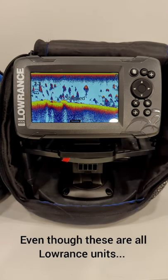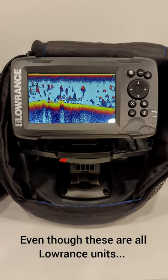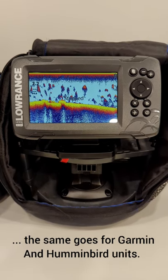Hey guys, in this video I'm going to give you the main reason why you shouldn't be buying a 5 inch unit for ice fishing and should be going to the 7 inch models.